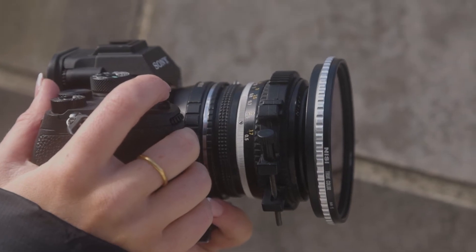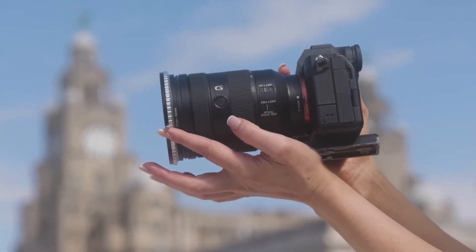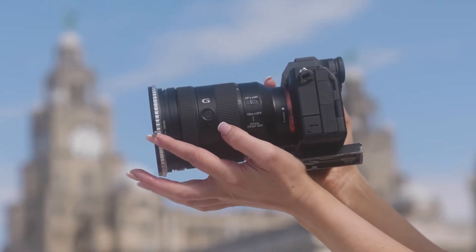So for me, this is why I love using the Variable ND. It's kind of the equivalent of having all your ND filters that you're swapping and changing, but in one ND filter. Personally, whenever I'm filming, if I can find something that's going to save me time and just make my life easier, it's a win-win for me, and that's why I love using my Nissi Variable ND filter.